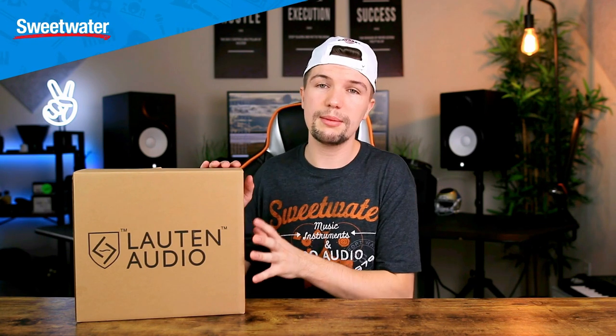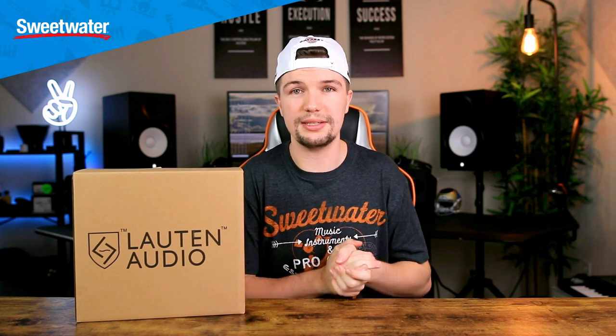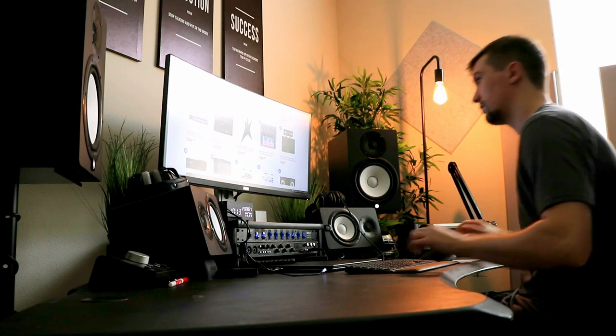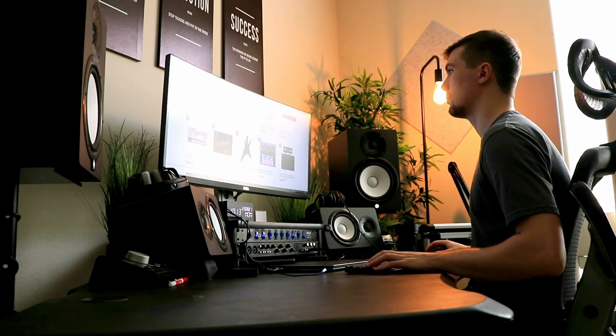Before we jump into the unboxing of this microphone and go through all the unique things that I think make this microphone so cool compared to other microphones, I'd first like to thank Sweetwater for sending me this microphone and for sponsoring today's video. For those of you that don't know, I personally use Sweetwater to purchase all my studio gear, mainly because they've got such great variety and the customer service is so good.